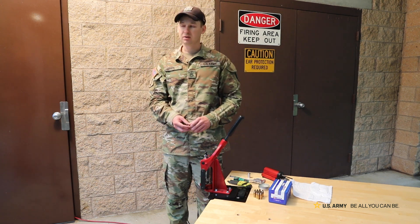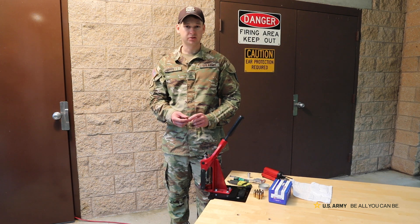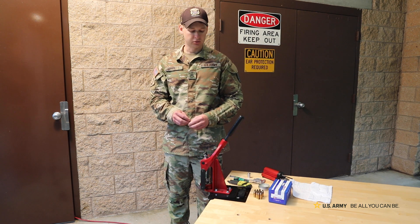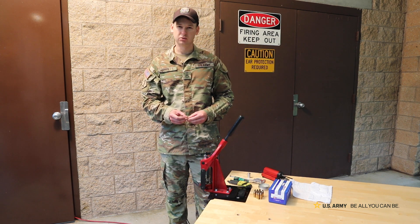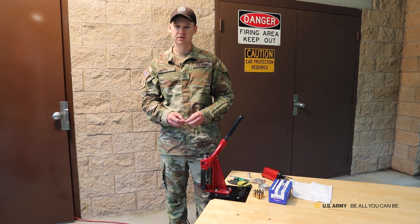Most of the time I am going to be sizing the brass in order to ensure it fits properly in my chamber, as well as having good consistent neck tension — so every neck is going to be the exact same. Sometimes when you get brass right from the factory you have a little bit of issues with dented necks or something like that, so this kind of ensures everything is consistent.